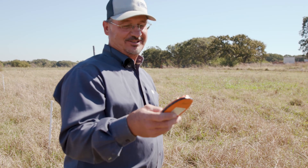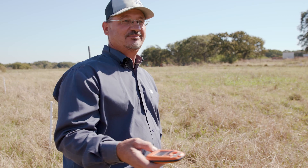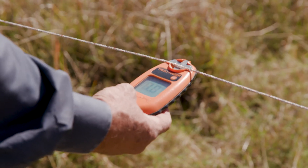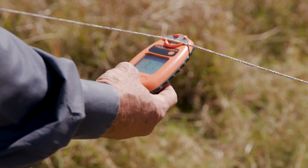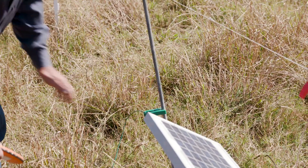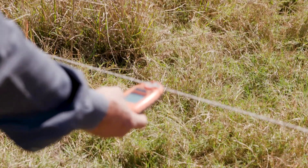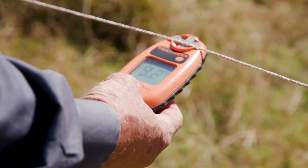One thing I'd recommend is getting a fault finder so you can check your fences daily, which is what I do. Right now it's reading 0.81, so I'm thinking, well, where's the trouble? One thing is our ground came off — that can happen. A rabbit could hit it, anything, because we've got it on alligator clips. So we found the trouble, we fixed it, and now it's reading 9.2.